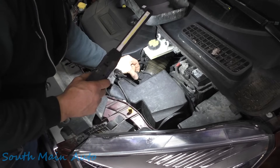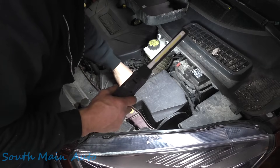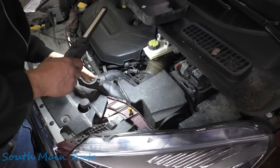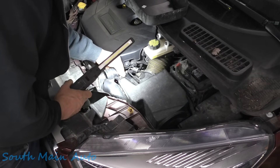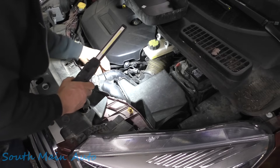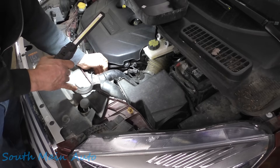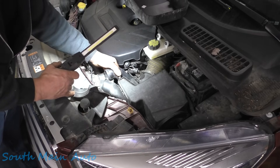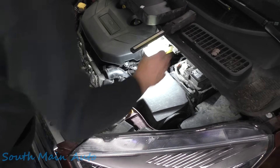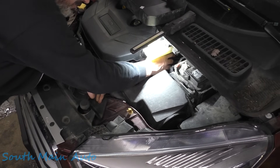I have previous experience with these Fords and there's a little retainer back there for the air filter that always has a tendency to break — be warned. So we do have to be a little bit on the careful side. Let's remove this little rubber flap here, get that unhooked off this tube. It's got the turbo; we need to remove the clamp off this little guy, so let's get a flathead screwdriver.